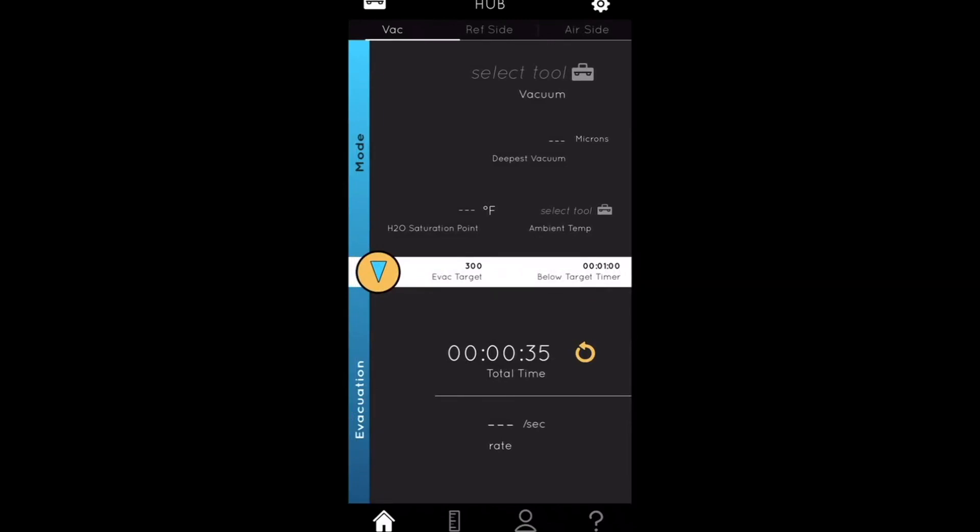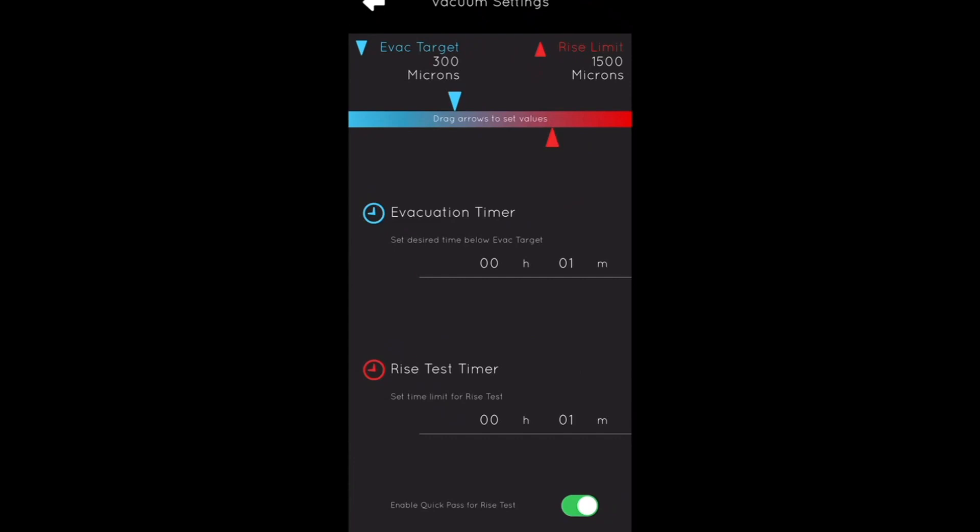Once connected, it'll show a full vacuum and the levels you're trying to meet. If you'd like, you can go to the vacuum settings and set a target range — most of the time it's 500 microns. You can also set the rise limit, whatever decay you're trying to set — let's say 1,000. It'll tell you the time required to reach that rise point, which shows what decay there is within that vacuum.